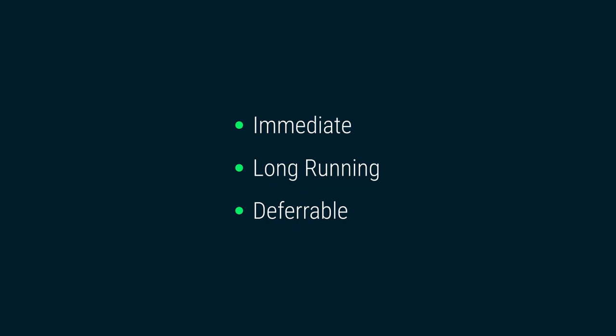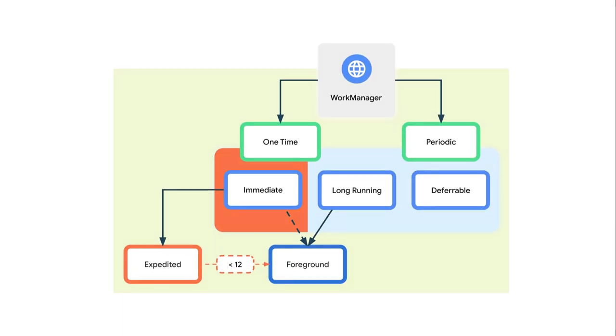WorkManager handles three different types of persistent work: immediate, long-running, and deferrable. In this video we're going to focus on immediate tasks that begin immediately and complete soon — those tasks can also be expedited, but I'll talk about expedited work in a future video. Then we have long-running tasks that can potentially run even longer than 10 minutes, and deferrable tasks that schedule tasks to start at some later time and can also run periodically.